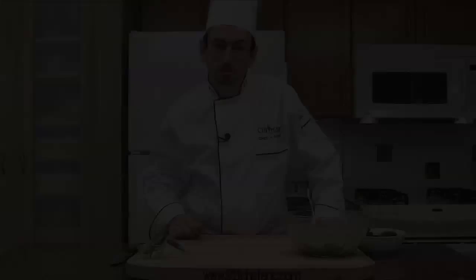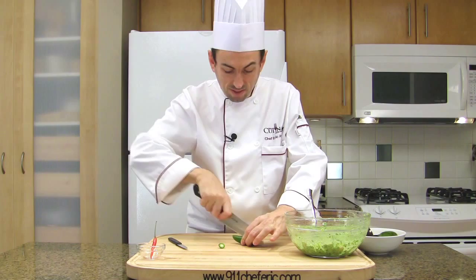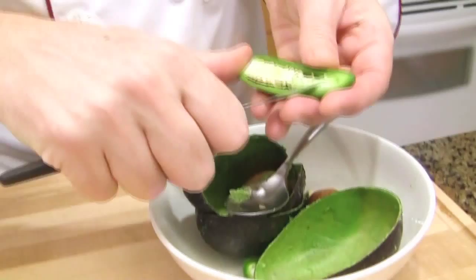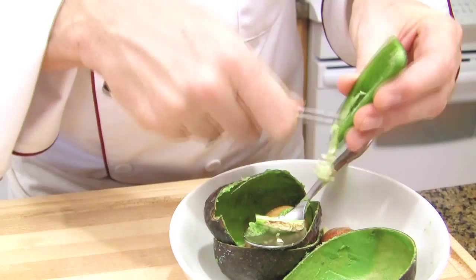Prepare the jalapeño. Cut the end off and divide it in half lengthwise. Remove the seeds — the seeds are very hot, so it's better to remove them, unless you like your guacamole very spicy.